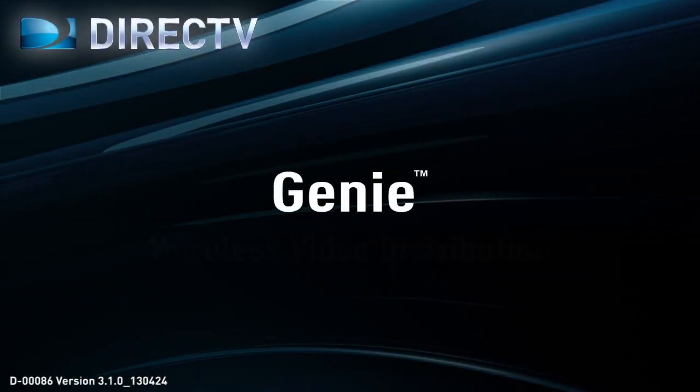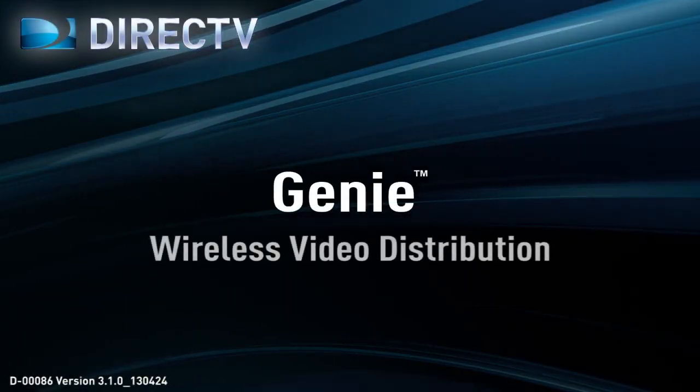Hello, welcome to a DirecTV presentation of Genie and wireless video distribution.